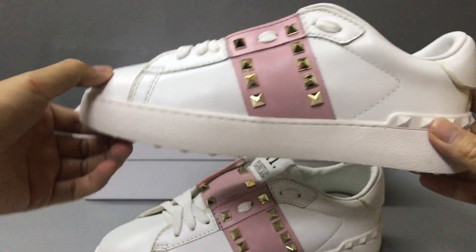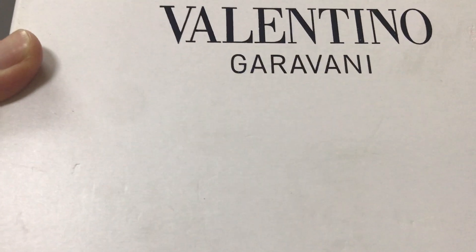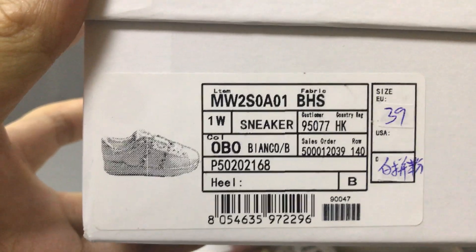This looks very nice. And it also has a shoe box and the shoe box color is white. Now you can see the shoe box, and in this part here they have printed a big part number. You can see, and in this part here have a logo, and in this part have a label on the shoe box.